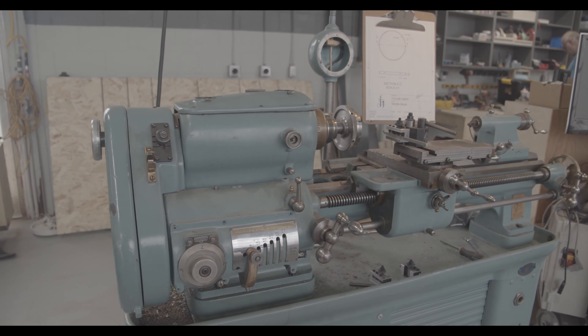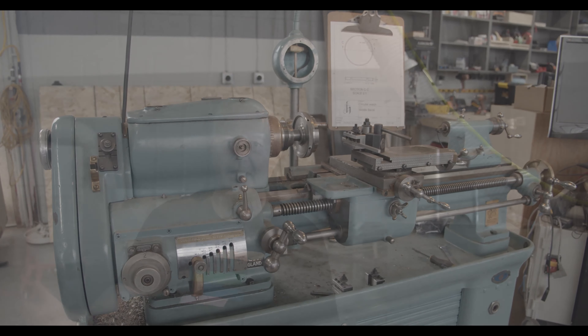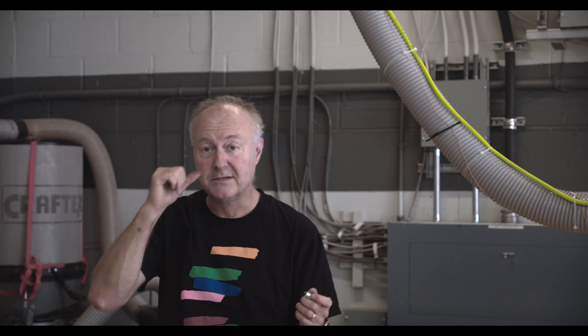We haven't had any pressure to really produce things, so we've been working on getting tools in order — the mill, the lathe, table saw, work benches — getting tools out of storage, putting them where we want them on the shelves, and getting a feel for the space. It's a bigger space than we've ever worked with before, so there's a lot of figuring out where you want things, what the workflows are for the various machines, and finding out that you really want to have tools dispersed throughout the shop rather than running back to one central spot to get a wrench.